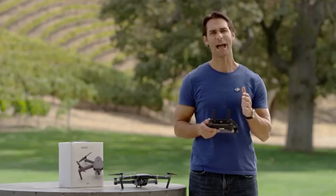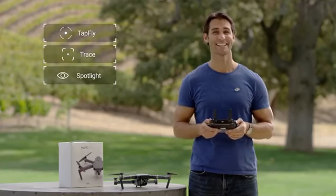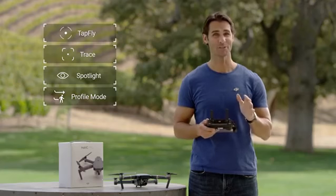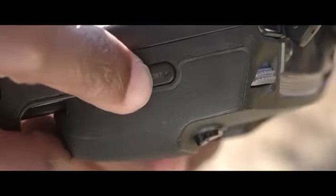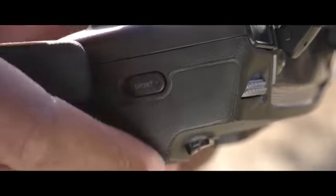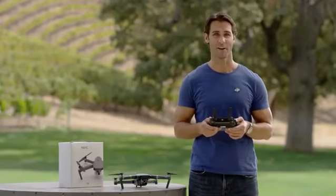P mode allows you to activate intelligent flight modes like TapFly, Trace, Spotlight, and Profile, all of which we'll go into in more detail in another video series. S mode is sport mode and is intended for fun, giving the Mavic a top speed of 40 miles per hour or 64.8 kilometers per hour. With amped-up agility and responsiveness, S mode gives you a taste of lightning-quick drone racing while maintaining satellite positioning support. Be careful though — S mode doesn't include obstacle sensing.